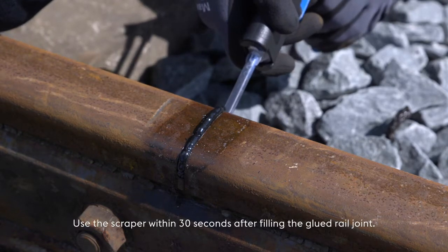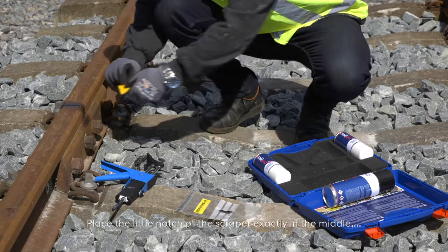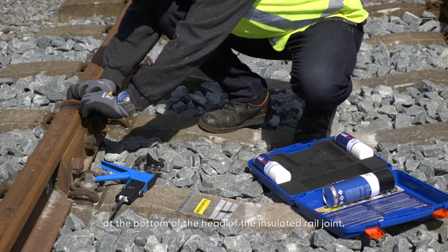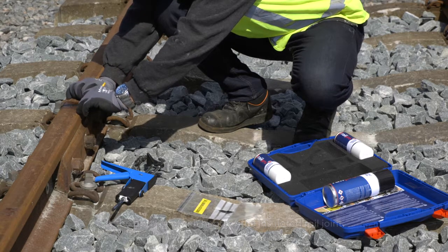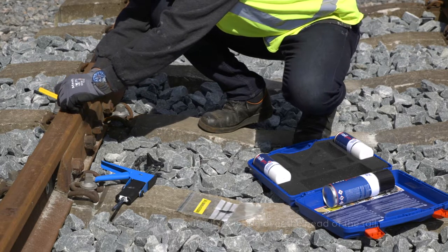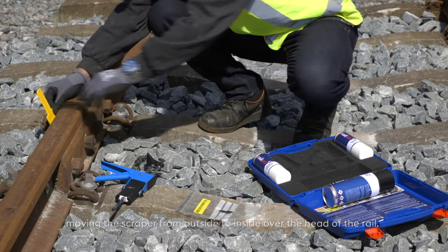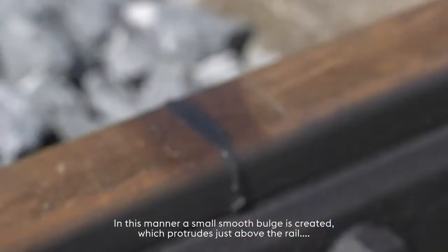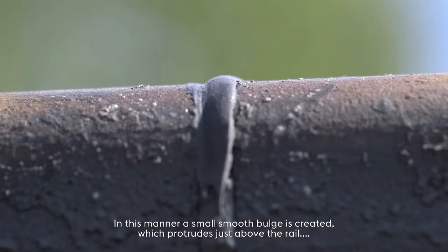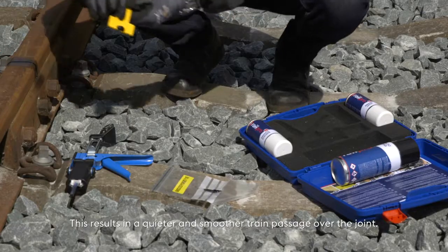Use the scraper within 30 seconds after filling the glued rail joint. Place the little notch of the scraper exactly in the middle, at the bottom of the head of the insulated rail joint. Finish the joint in one movement in the opposite direction, moving the scraper from outside to inside over the head of the rail. In this manner, a small smooth bulge is created, which protrudes just above the rail. This results in a quieter and smoother train passage over the joint.